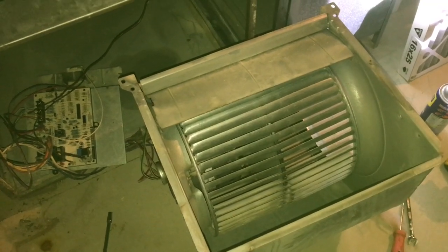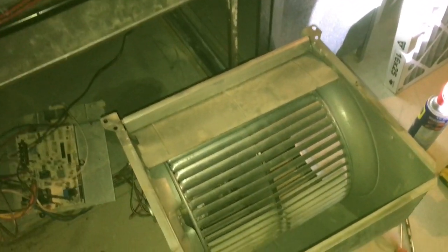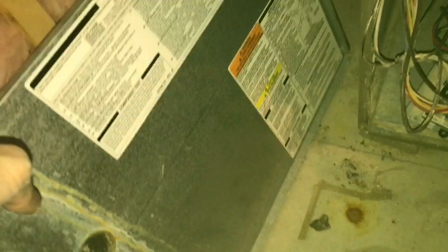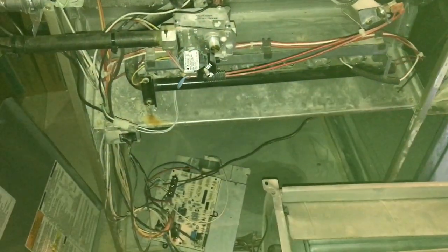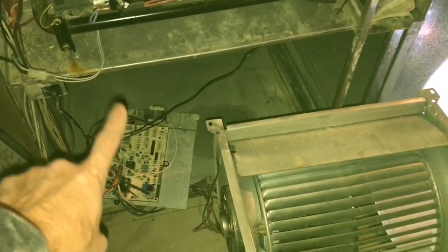I'm going to show you how to take apart your blower motor assembly quick and easy. I have a Bryant furnace here and what happened is I started hearing some noise, opened up the paneling — that paneling right there was along there and the blower motor was inside of it.